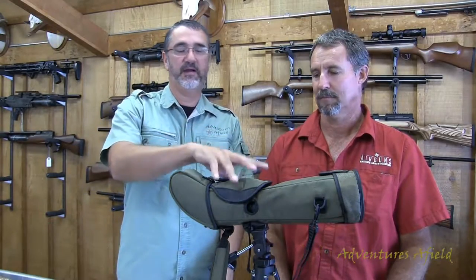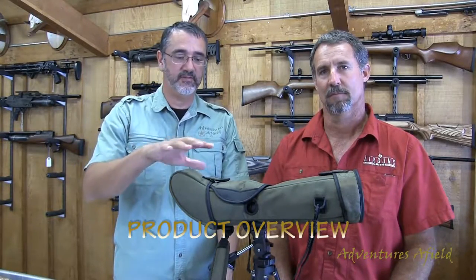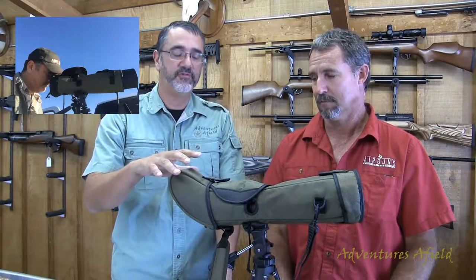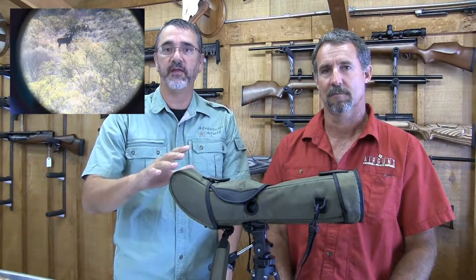Hey guys, welcome to another segment of Adventures of the Field. On today's video, we're going to talk about a spotting scope — in particular the SunOptics spotting scope. For long range hunting and long range shooting, this is very important to have. I used this on the Mouflon hunt to spot the Mouflon at longer ranges, and Edwin is going to give us a little rundown on this scope.